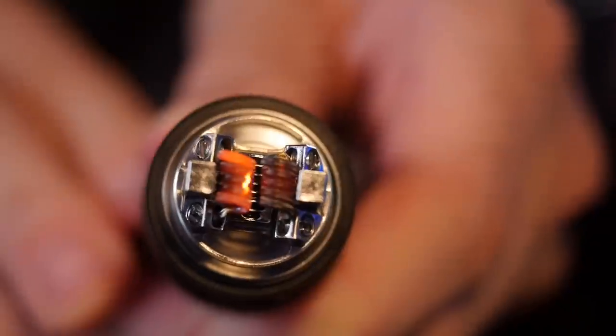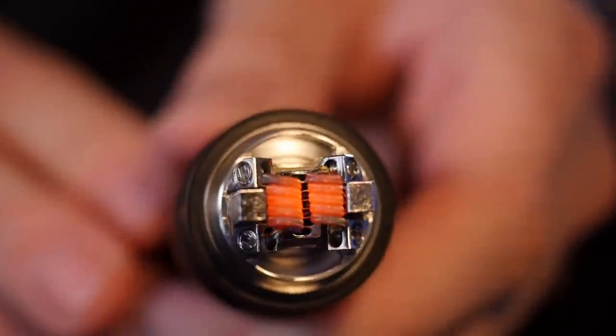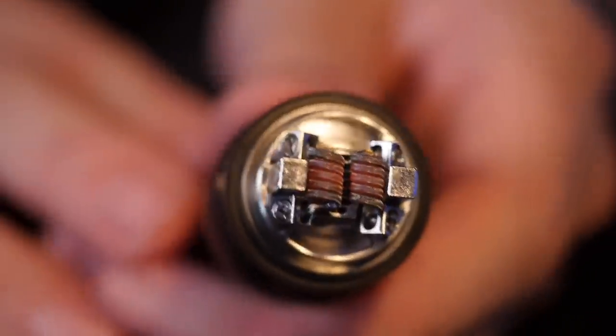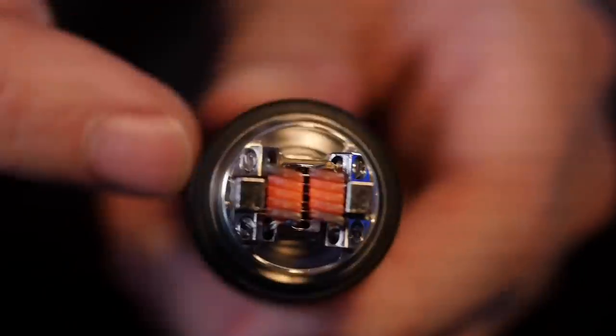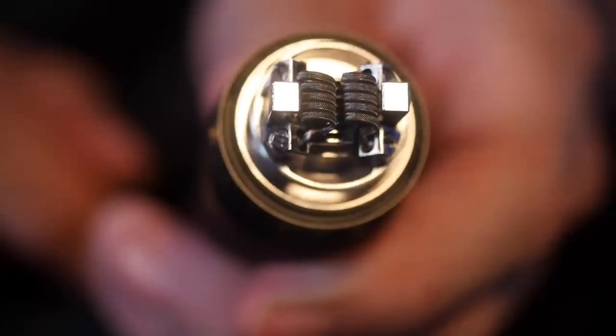So all I'm going to do is work out these hot spots, get these coils glowing nice and evenly. I'm not going to go over the process every step of the way, but I'm just going to wick it like an RTA and tuck those wicks down into those cotton catch cups right there.